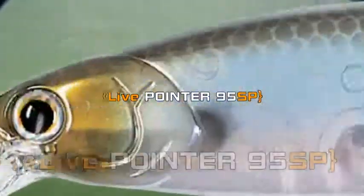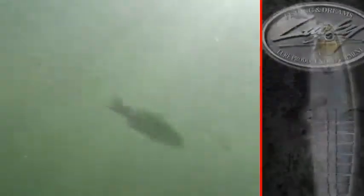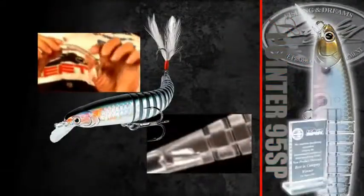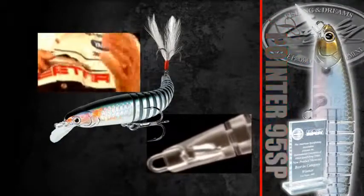There are certain things that I really like about the Live Pointer that it has to offer over a traditional style jerkbait. It's got a flexible body with a dual reinforced stainless steel wire that runs through the flexible body in the back. It's unlike anything that's ever been designed — it's totally different.